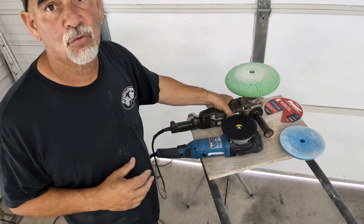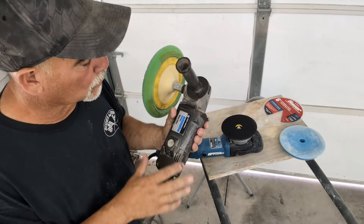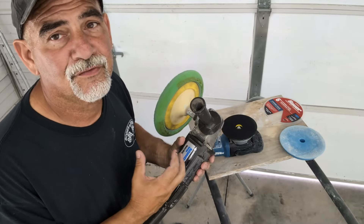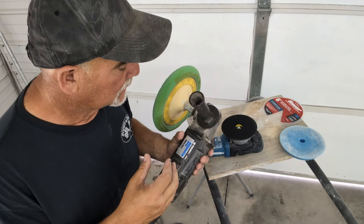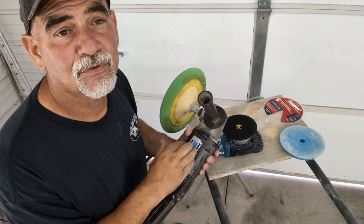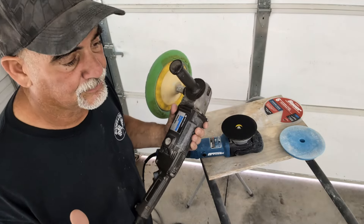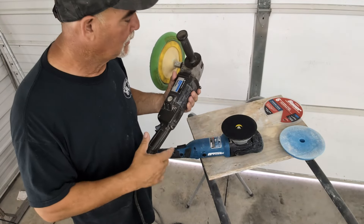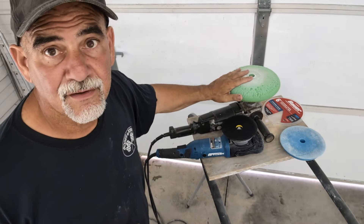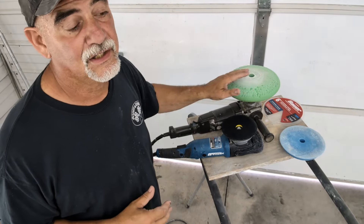This right here is a rotary polisher — this is a Black and Decker Automotive Heavy Duty Series. This is 40 years old. I'm going to be 63 in a few months, and I had this when I was in my 20s doing Corvettes. I used to be a custom Corvette painter. This is heavy — if you're not used to it, it can actually rip out of your hands or do damage to a car.